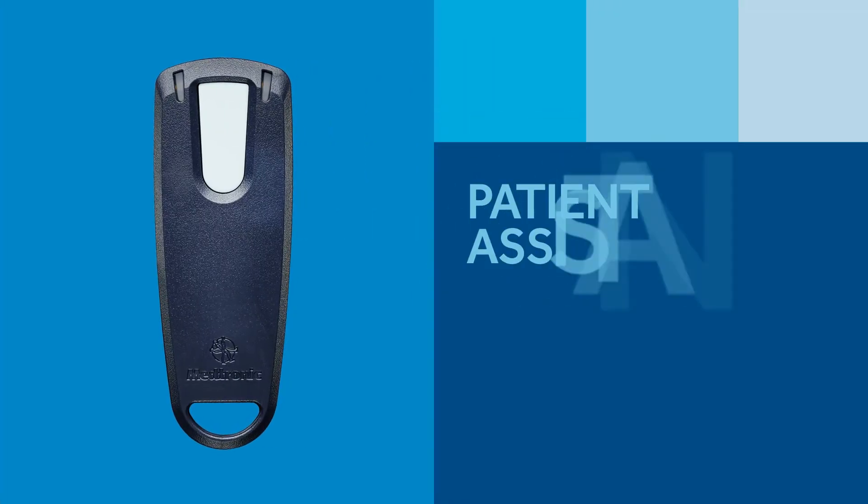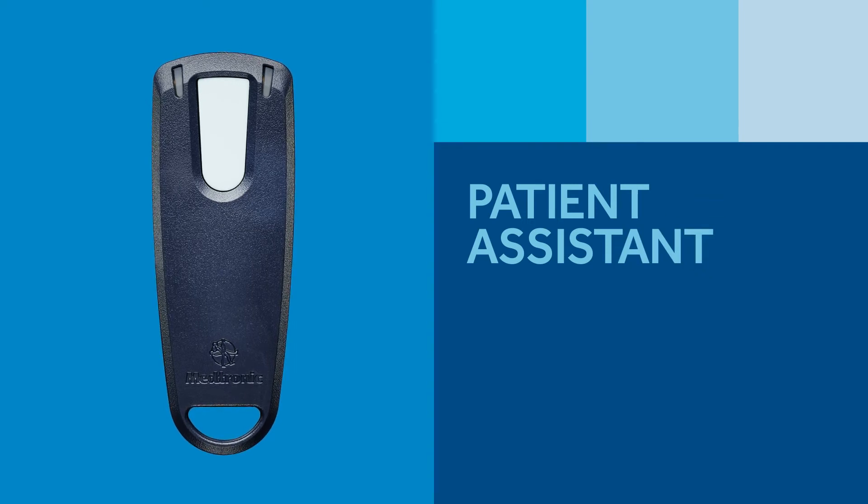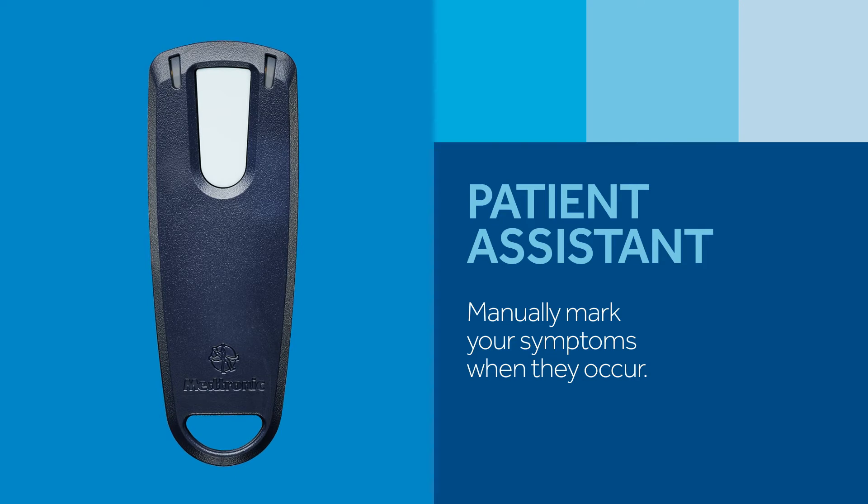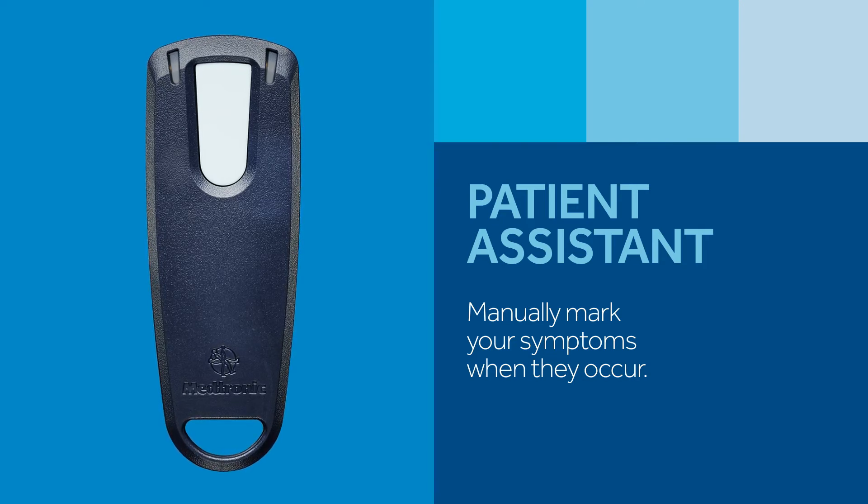The patient assistant is an optional component. Your doctor will decide if you should get one. It's used to mark specific heart rhythm data in the Reveal Link ICM when you feel symptoms.